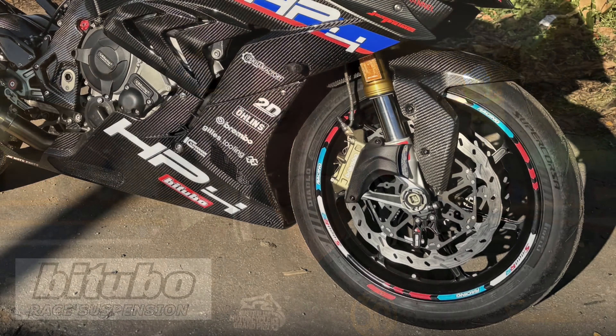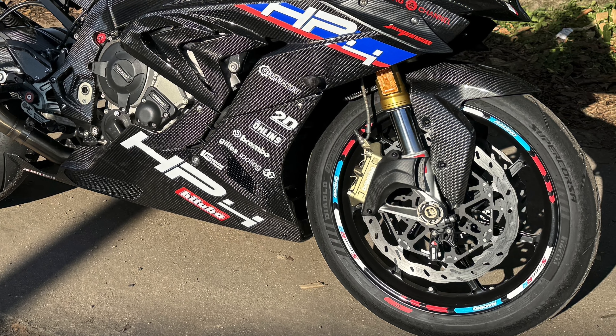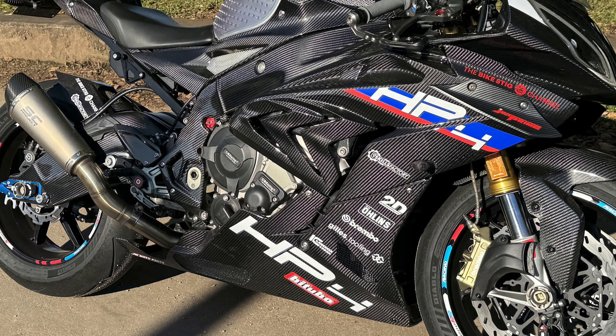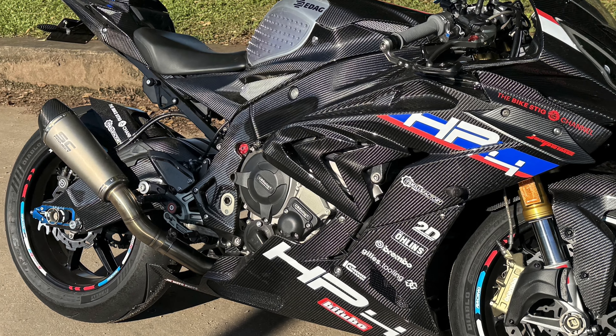I'm super happy with the transition we've made, particularly for street riding. I haven't taken it on the track yet, but that will happen over the next few months at Townsville's Menton Park. For street riding, the stability is definitely different — very stable, holds the line in a way I hadn't experienced before. The balance between front and back has been a significant jump. I could never quite get the back and the front to match on the original factory components, but with the Bitubo suspension that's been the most amazing standout. There's nothing now to do but go and ride this thing.